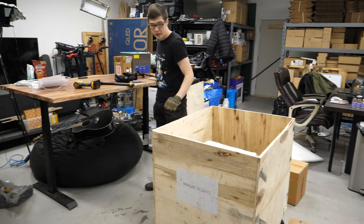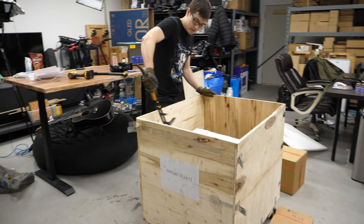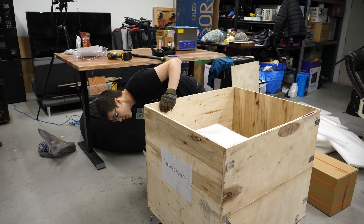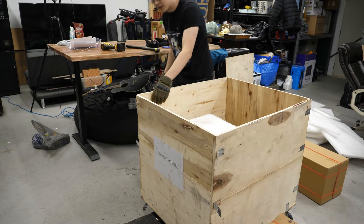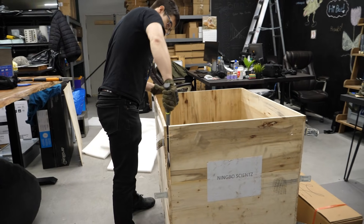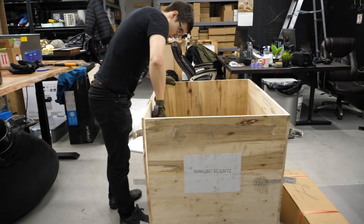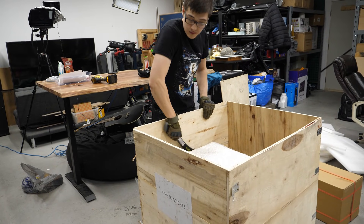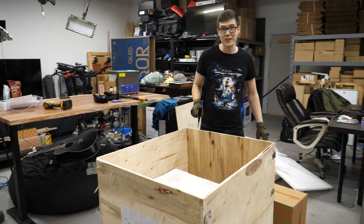It still needs brute force. I think this is what we need to do now. There's staples that are all down the sides — see those? It's just long staples. There you go. I knew the axe would actually be useful.